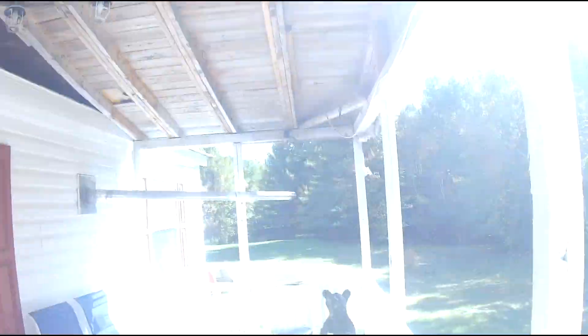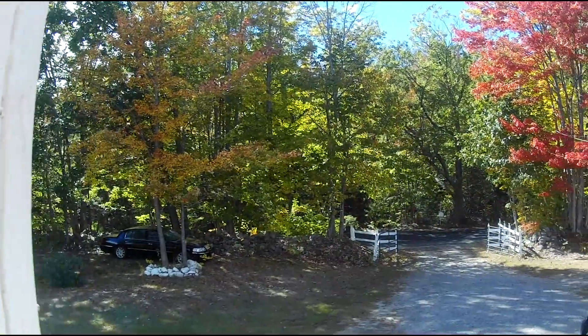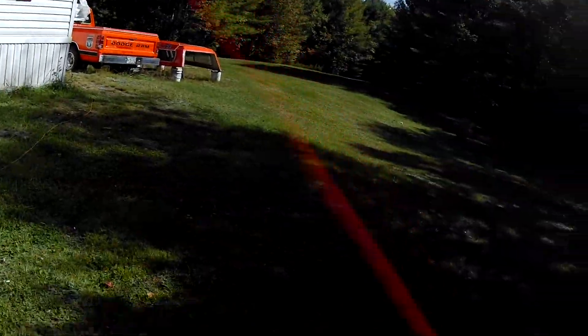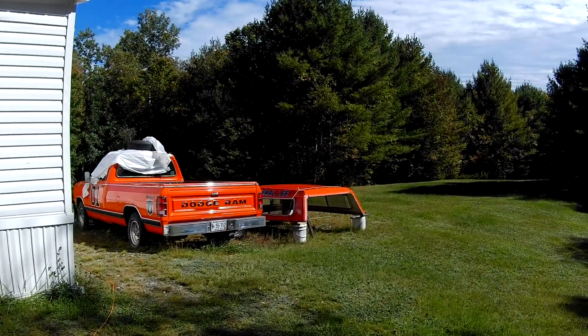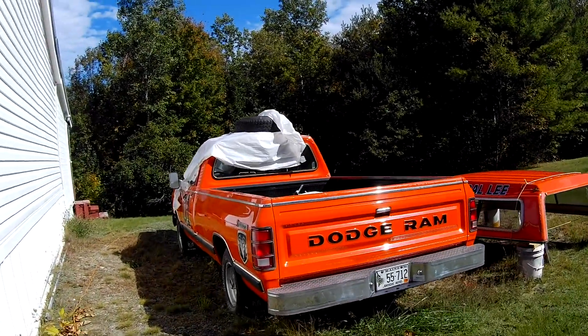I'm shooting in 4K 30 frames per second with image stabilization on. I'm going to take it outside — it's actually nice out. This is what it looks like in a good daylight situation. You can cup it like this. Wind reduction is off; I'll probably turn that on and see what it sounds like.